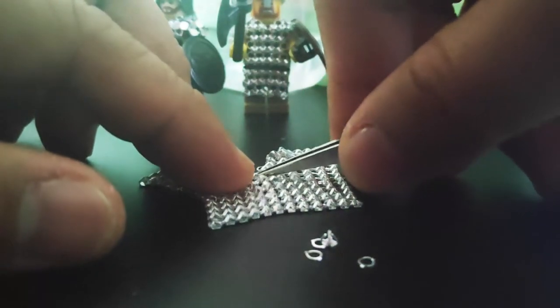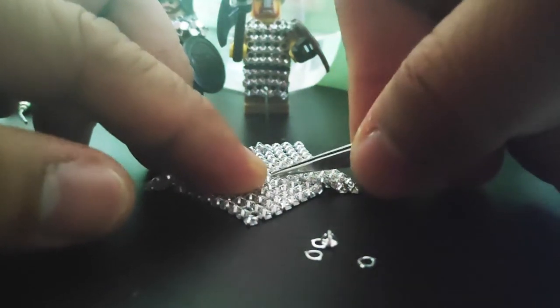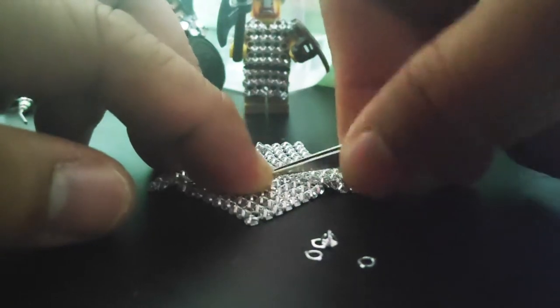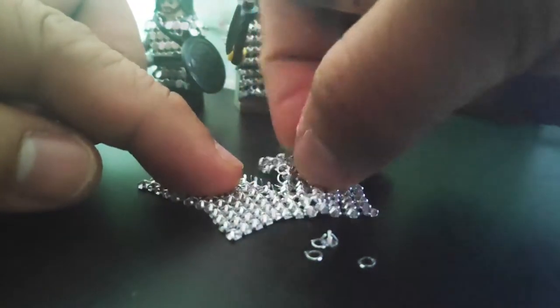This is really good because it really looks like a chainmail — it's attached according to how the chainmails are attached to each other. That's why it's very realistic for this chainmail.